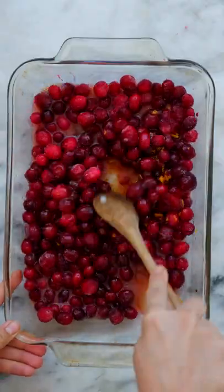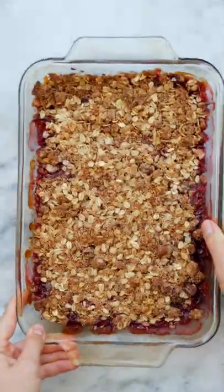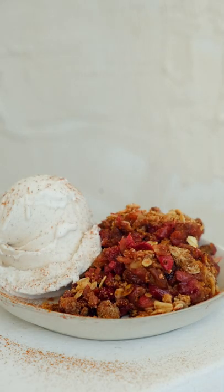Sprinkle the crisp topping over the berries, then bake until the top is golden and the berries are extra bubbly. And that's it! Serve with some non-dairy ice cream or whipped cream for a delicious fall dessert.